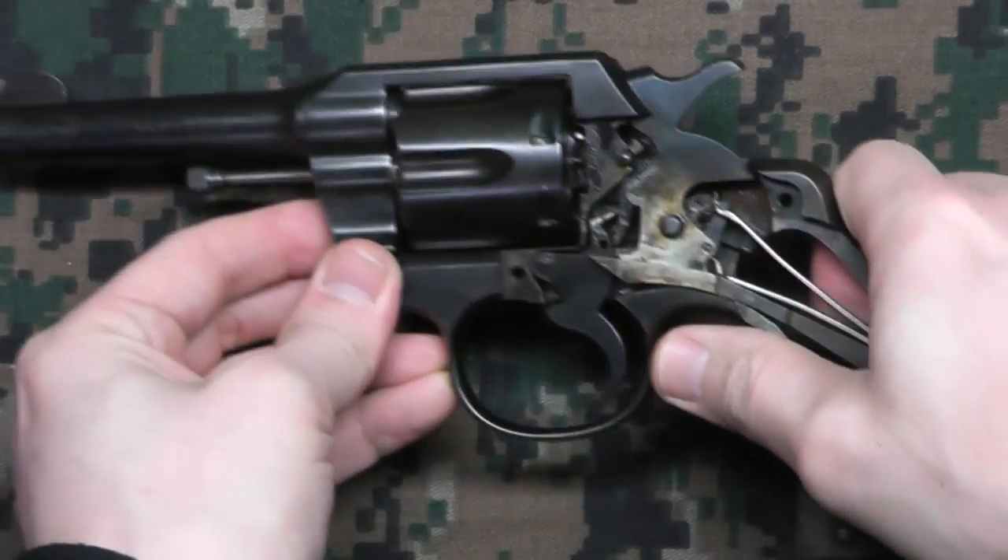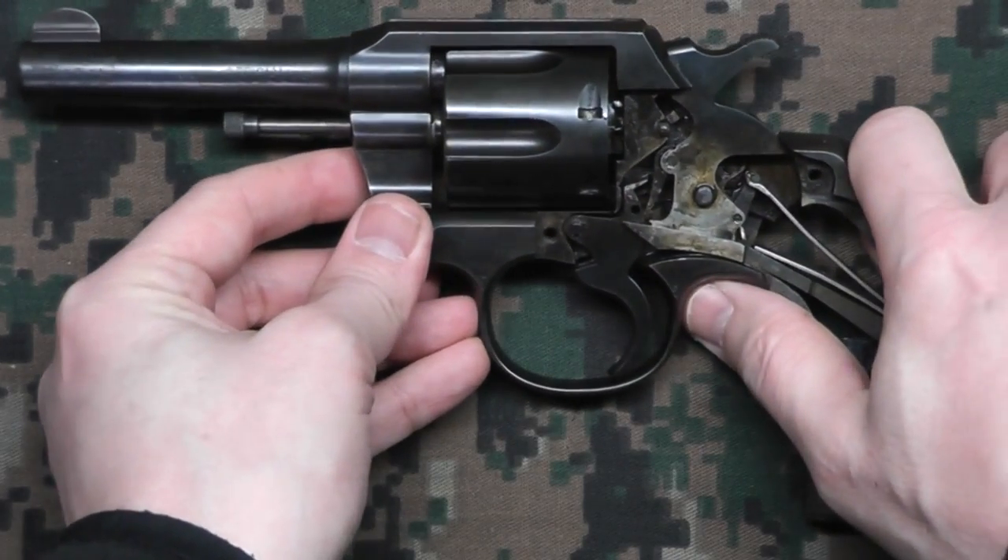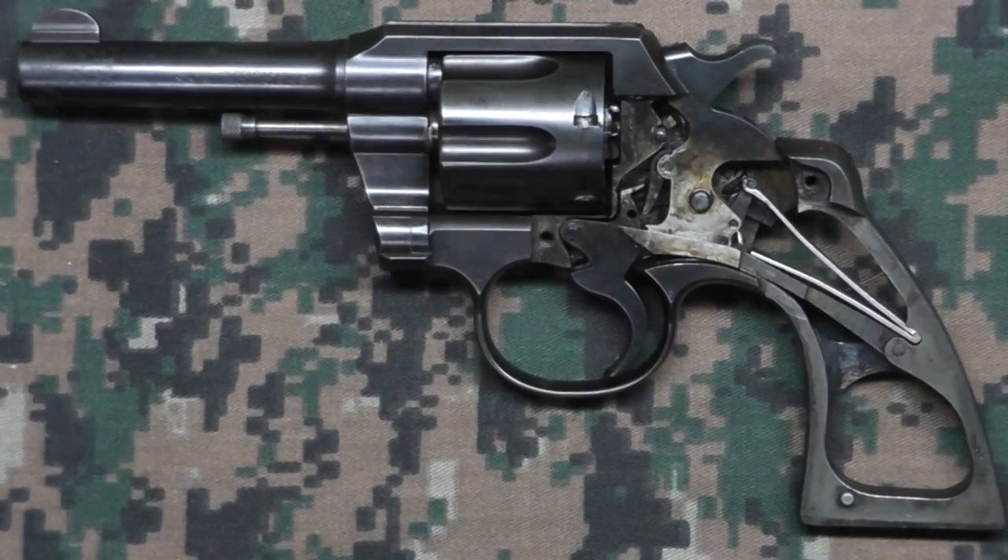Anyway, that's the activity that's going on inside of your revolver. Hopefully that was interesting to somebody, or at least a few people. It was a bit interesting to me just to understand a little bit more how it works. Please leave any comments or questions you may have, and thank you for watching.